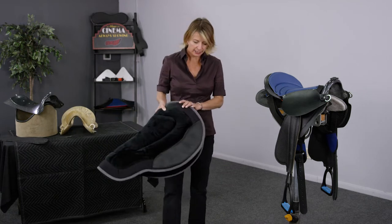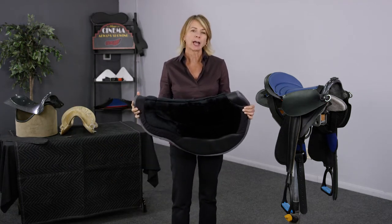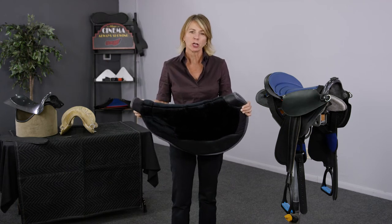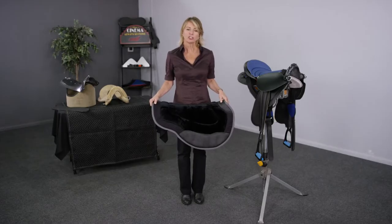The saddle pad is much like a treeless saddle in that it lacks an internal structure, so that it can bend and change shape to match the horse that it rests upon. One thing it cannot do is distribute the rider's weight.